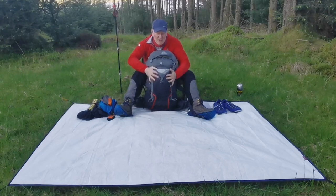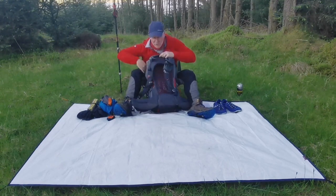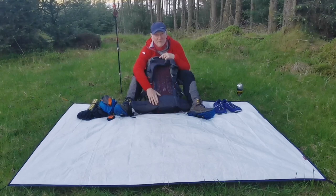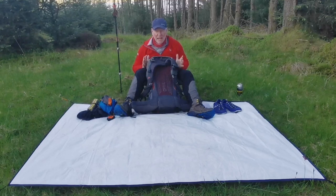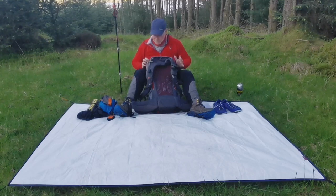The rucksack, just as a reminder, is the Gregory Optic. It's been fantastic. I did have to do some repairs in the field — I had to do some stitching using dental floss, and it's held. I don't think it's a gear failure; the fact I could repair it in the field means it's not a failure. I'm looking forward to using it again. Stripped down with the brain taken off, it's around a kilo, but it carries weight really well. With food and water I was probably anything up to 15 kilos, even though my base pack weight — as you can see on Lighterpack — was just under 8 kilograms.